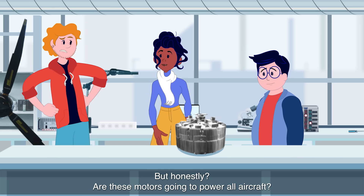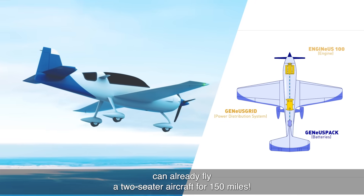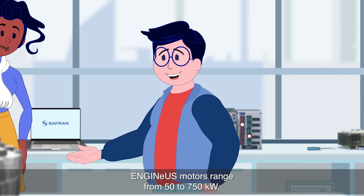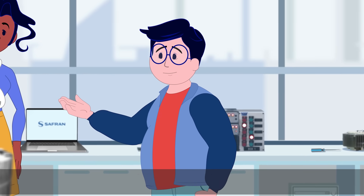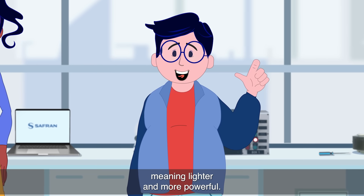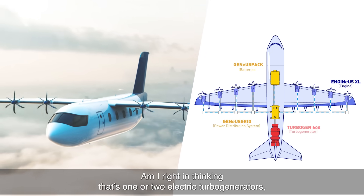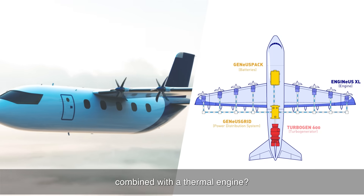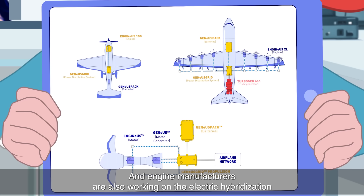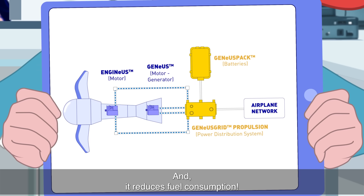Are these motors going to power all aircraft? Today, the Ingenuse 100 motor can already fly a two-seater aircraft for 150 miles, and it's just the beginning. Ingenuse motors range from 50 to 750 kilowatts. Larger airplanes will need batteries with better specific energy — meaning lighter and more powerful. There are also hybrid propulsion aircraft: one or two electric turbo generators combined with a thermal engine. Engine manufacturers are also working on the electric hybridization of turbojets to assist them during certain flight phases, which reduces fuel consumption.